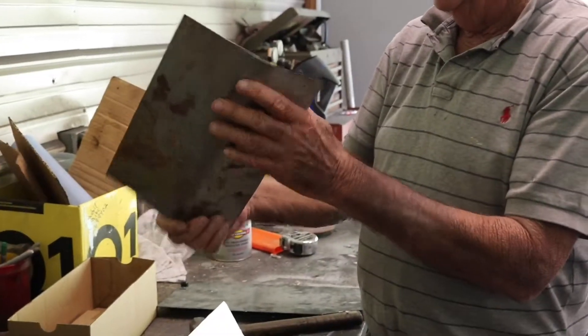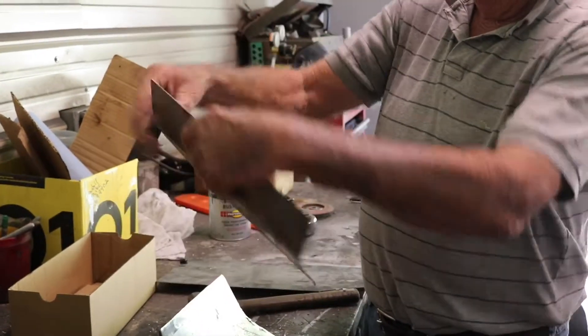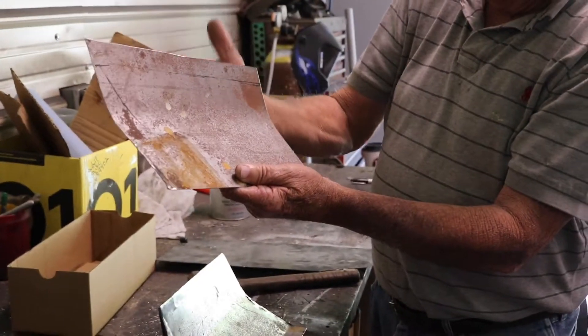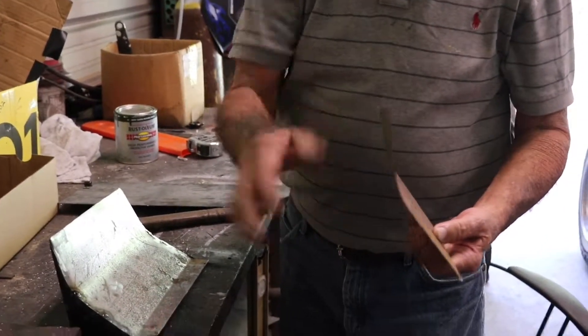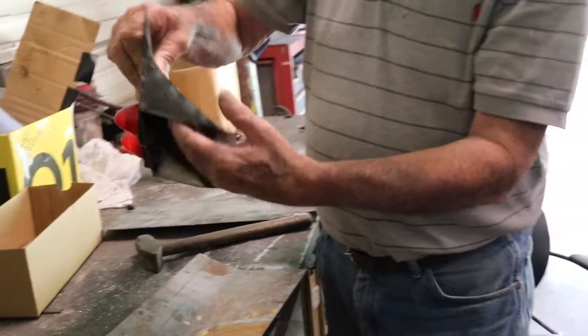That's what it looks like and the way I do it. This is obviously bent to make it look like a spoiler. Then I come in and put a piece down here in the back flat. Then I fill in the ends - I cut pieces and fill them in and weld them in.